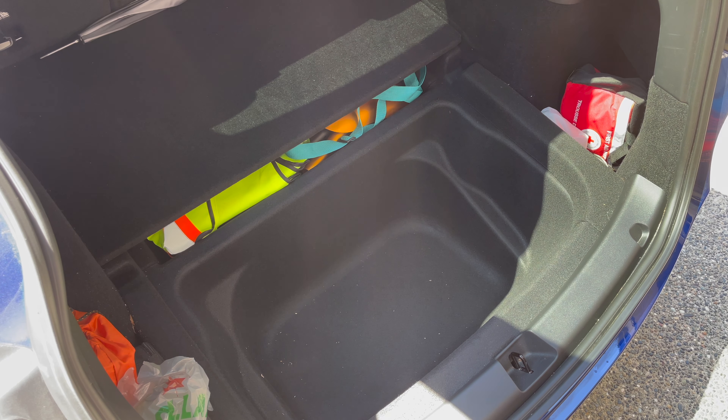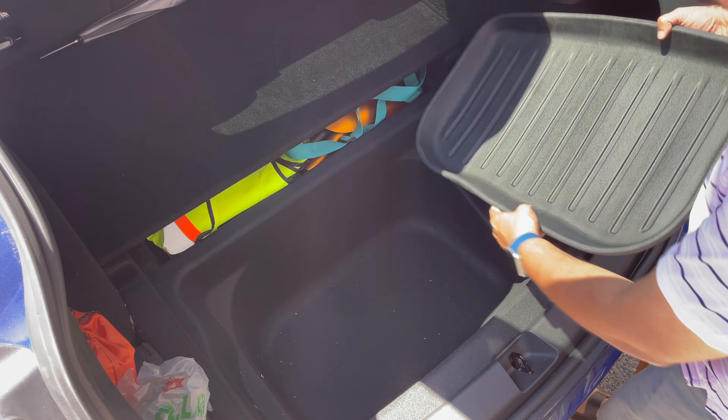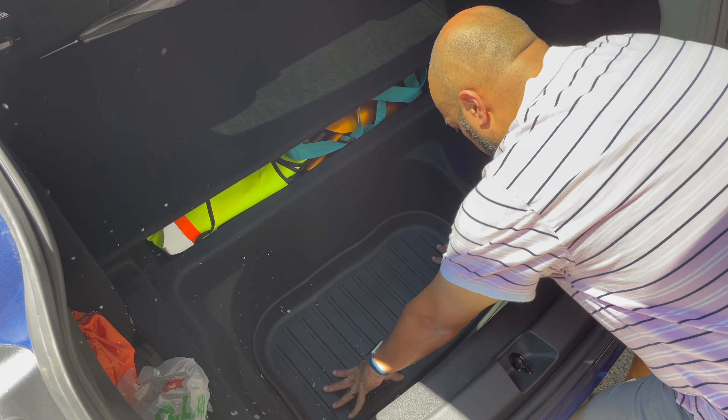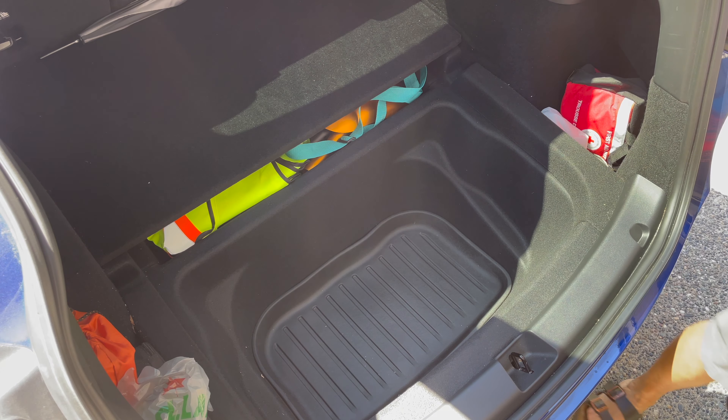The first one that goes in — the easiest one — is the sub trunk. This just fits very simply, right in there. All done, one down. Let's get the cover on.